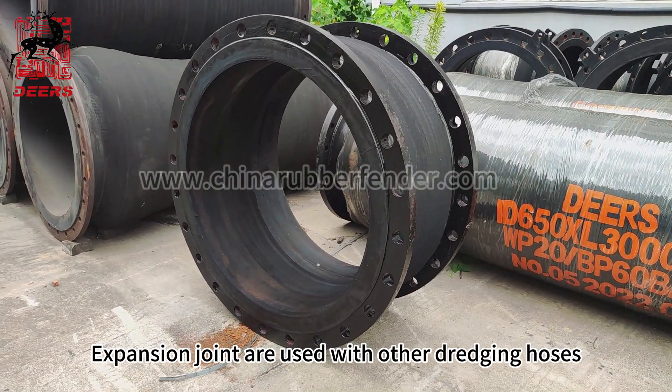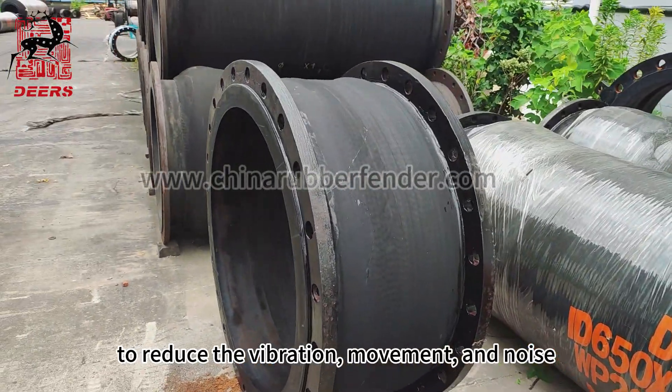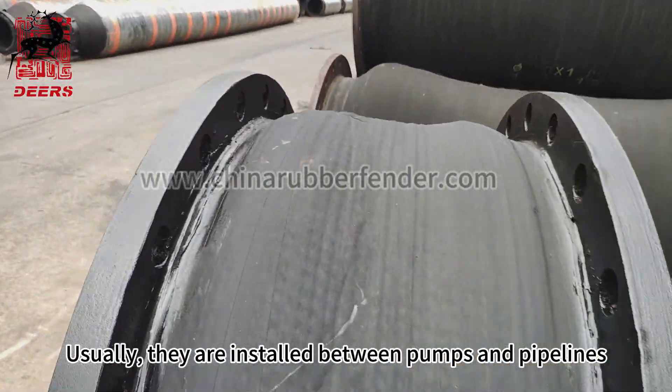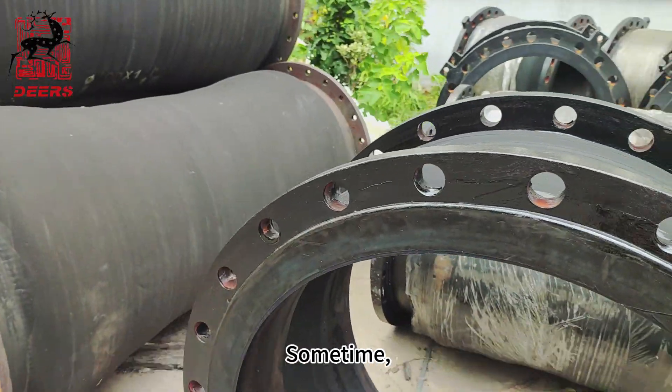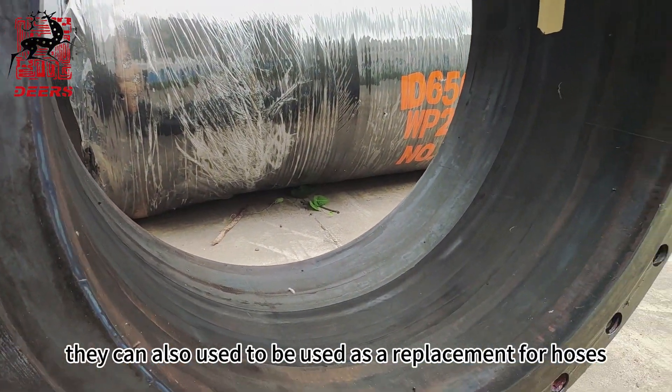Sixth, expansion joints. Expansion joints are used with other dredging hoses to reduce vibration, movement, and noise. Usually they are installed between pumps and pipelines. Sometimes they can also be used as a replacement for hoses.